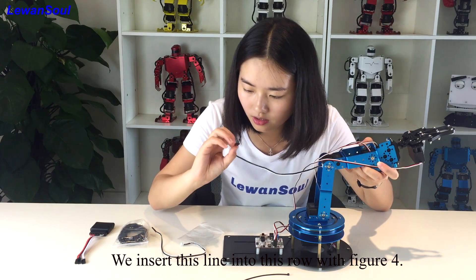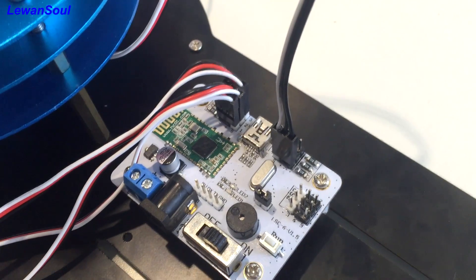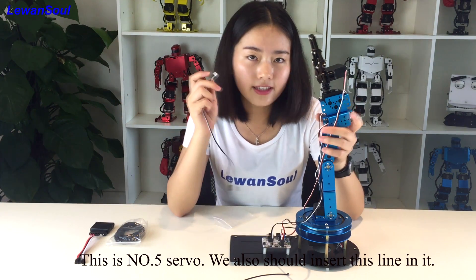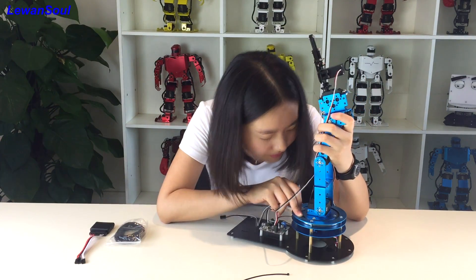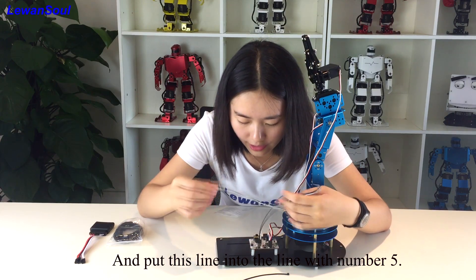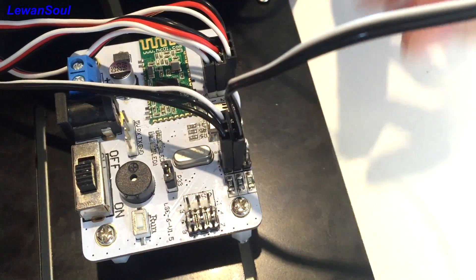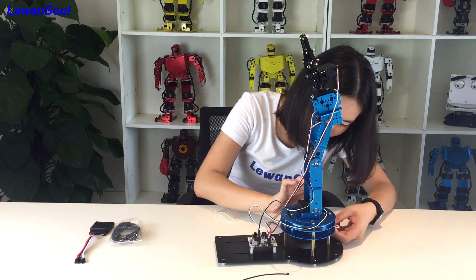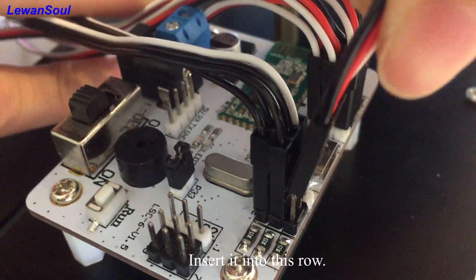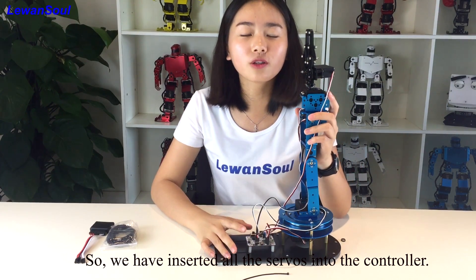Then use this line to insert it into the right side with the figure 4. The number 4 servo is finished. And this is the number 5 servo — we also insert this line in it, then put this line into the right side with the figure 5. You will find the last servo here under the base. Insert it into the last line. So we have finished inserting all the servos into the controller.